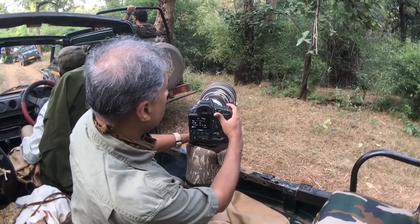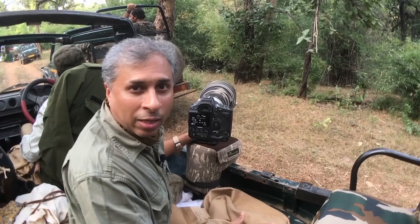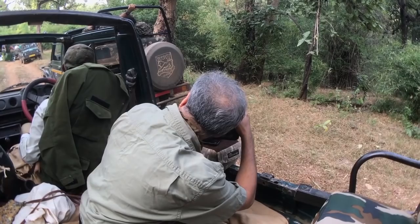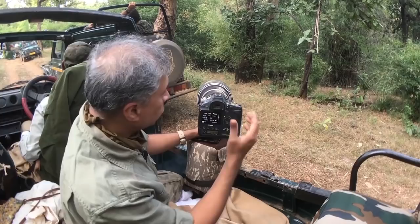Currently I have kept it at ISO 5000. It's a Canon 1DX Mark II — it can easily handle ISO 5000. The tiger is now licking its body and I have just a very small opening, so single-point spot AF works very well. ISO is at 5000, and I'm getting a decent shutter speed of 1/640. Since 640 is quite high, I don't mind reducing the ISO.